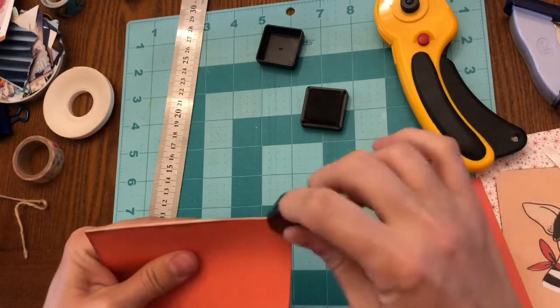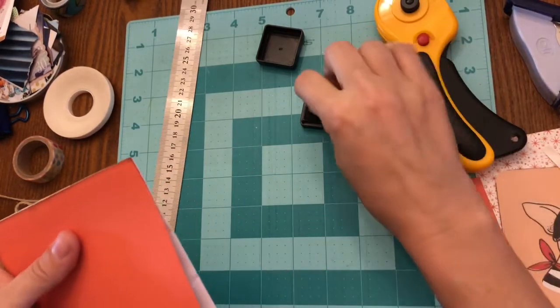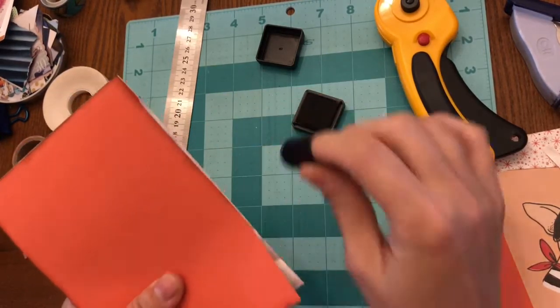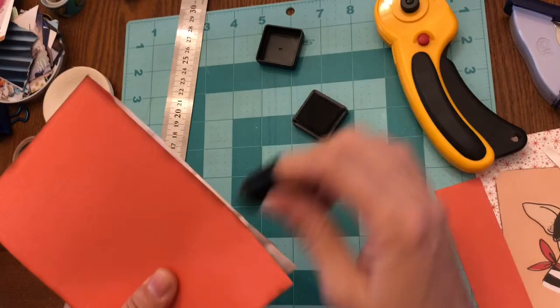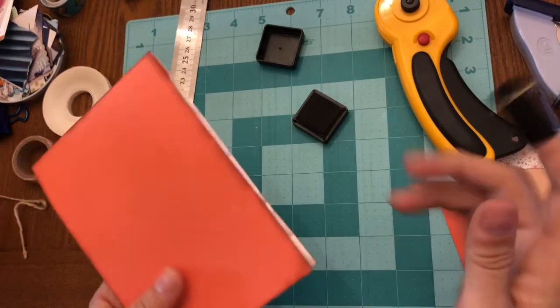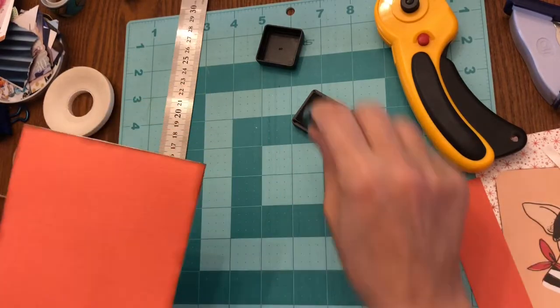I used the corner rounder at the point that is glued down to the sachet, and the reason I did that is because when you flip up the card it gives it a more finished look attaching to the sachet itself.